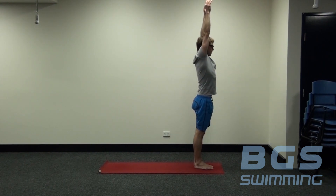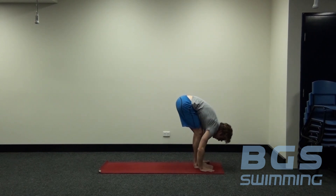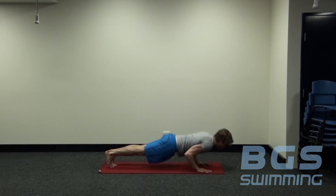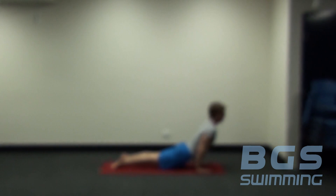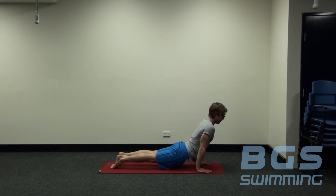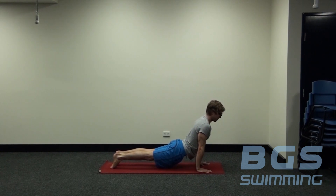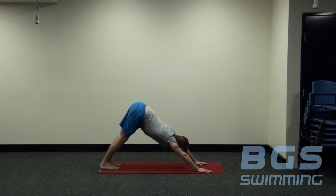Inhale, come up. Exhale, floating down. Inhale, flat back position. Exhale, stepping back. Lowering down. Taking that first option, or option two is coming up into an upward dog — pressing down through the tops of the feet, opening through the front of the shoulders, strong through the lower tummy. We're not collapsing through our back; we're strong, pressing down nice and firm. Then we exhale, come back into our downward dog position.